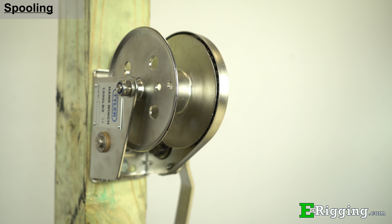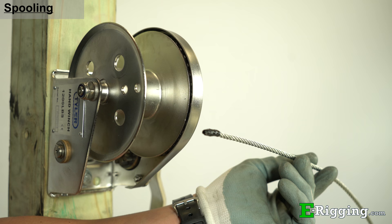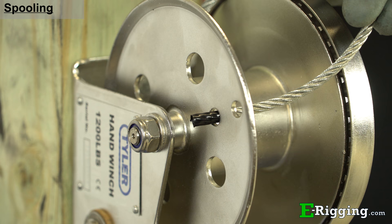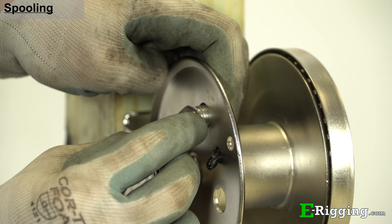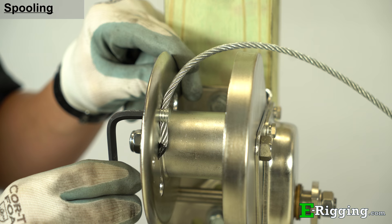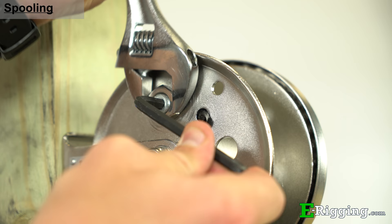Before operating your cable winch, the reel must first be properly spooled with cable. To do this, first seize the end of the cable with electrical tape. Then insert the cable in through the set screw and insert it into the catch hole so that at least one cable diameter length of wire rope protrudes from the other side. Slide the set screw up the cable, insert it into the set screw hole, and then lightly fasten the provided nut to the set screw. Use a hex key to orient the set screw so that the cable will flow with the rounded shape of the spool. Finally, finish tightening the set screw nut with the cable pointing in the correct position.